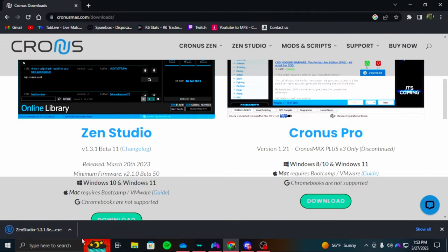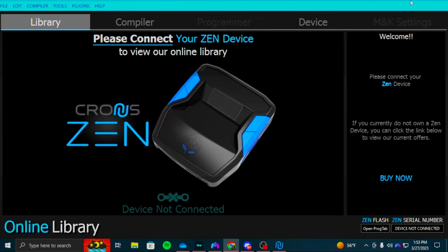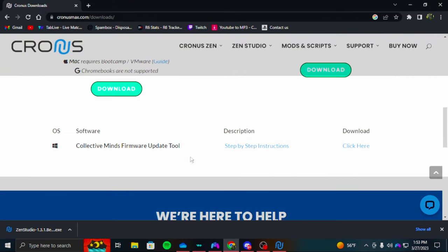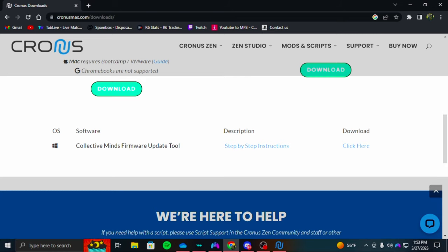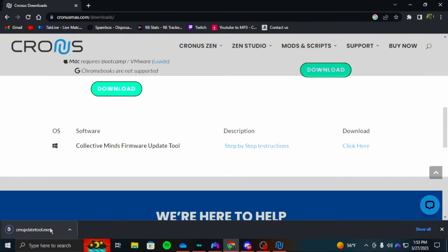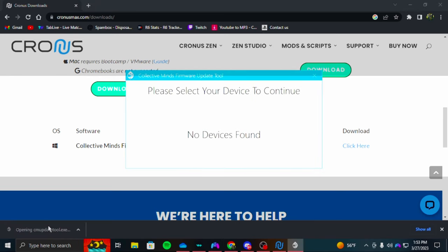Once that's done, I'm going to open it. Then you want to download the Cronus updater and click on it after it's done downloading.